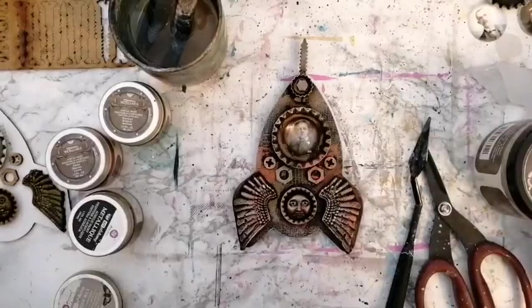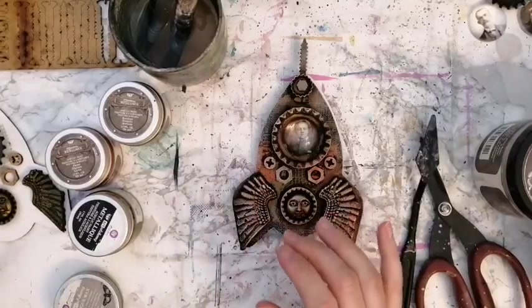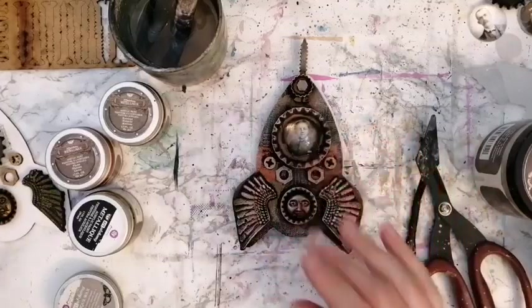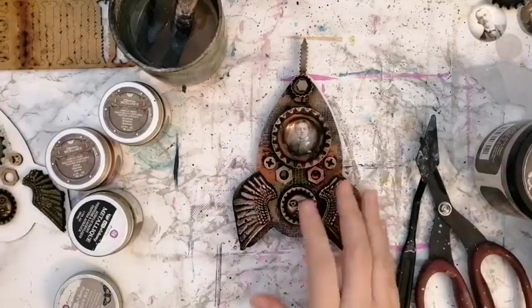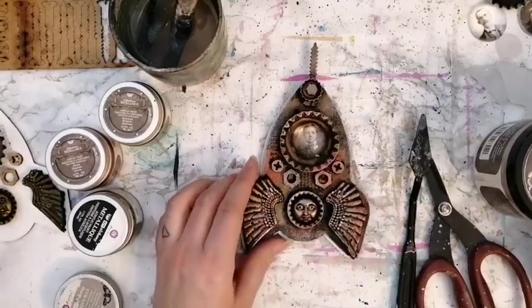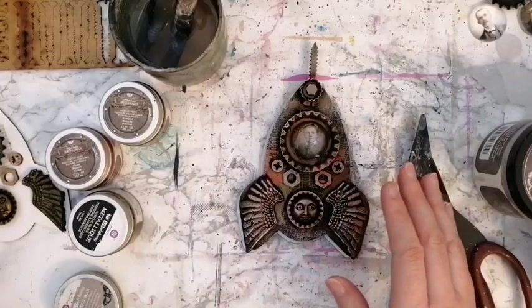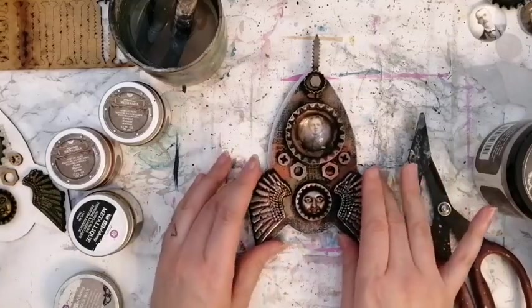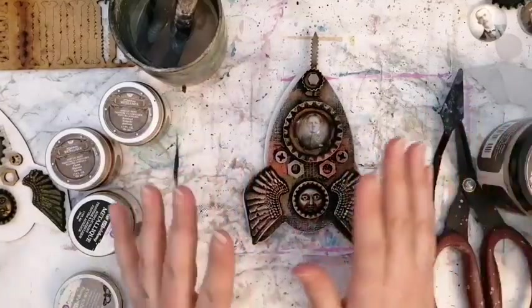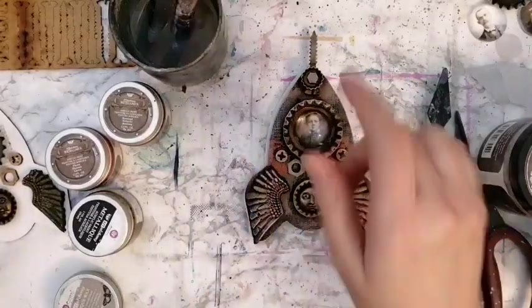Hi there, let's see if I can see myself — first test, is everything working? It seems so. The next thing is about the light. I'm using the light in the opposite direction than usual to try to avoid the harsh shadows, but let's see how this goes. There's still some shadow but hopefully a little bit better than usual.